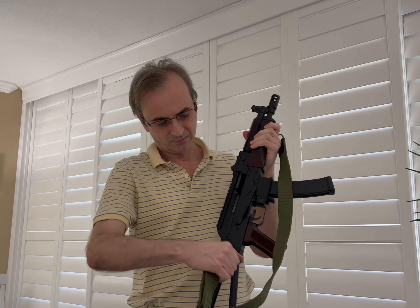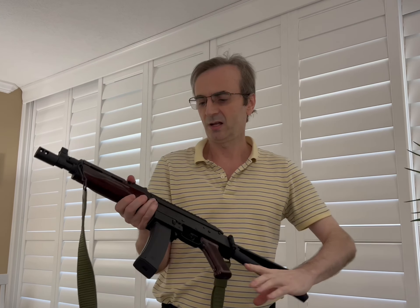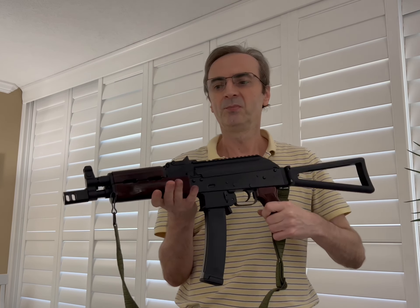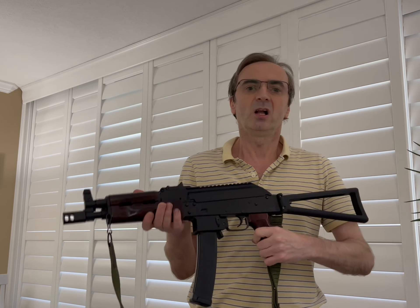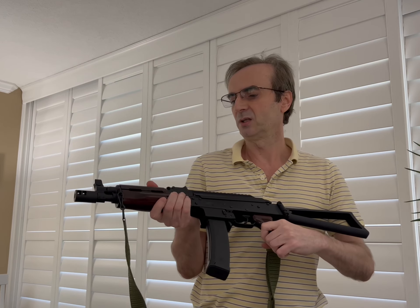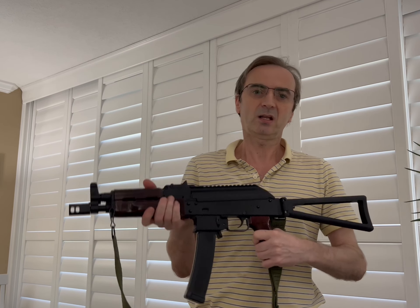I did add a sling attachment to the side of it, and that's basically it. Other than that the gun is completely stock, and if that's something you're interested in, it is definitely a good option. I just basically searched online for the various different parts and was able to come up with them.